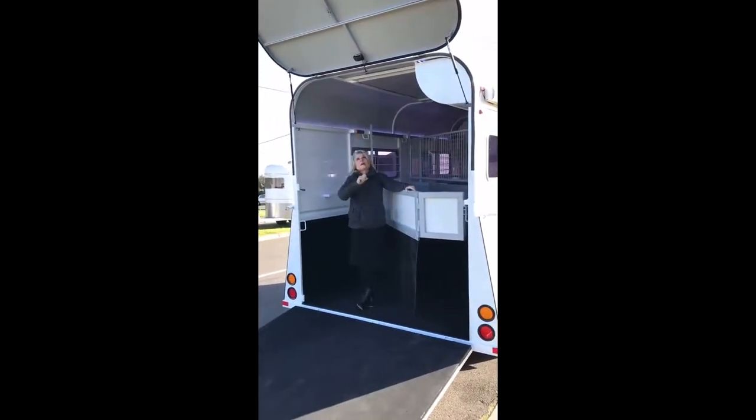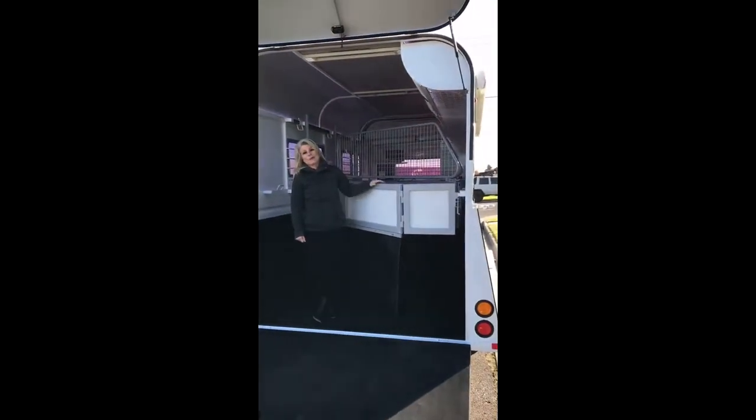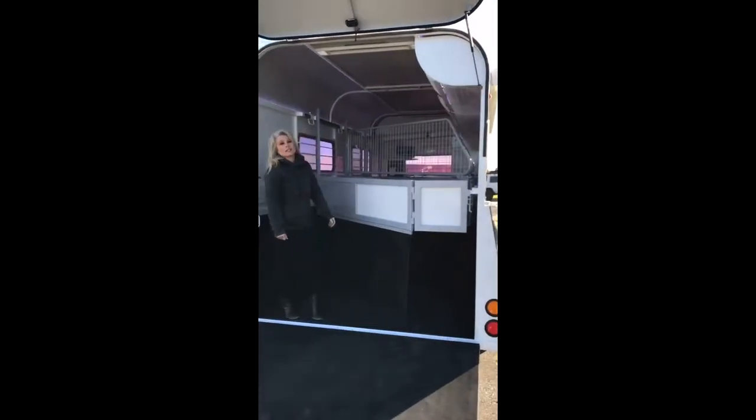The other thing you'll see here that's a little bit different is a camera. So we've got a horse vision camera here, so we can see what everybody's up to in the back while we're driving along. That's a nice addition as well.